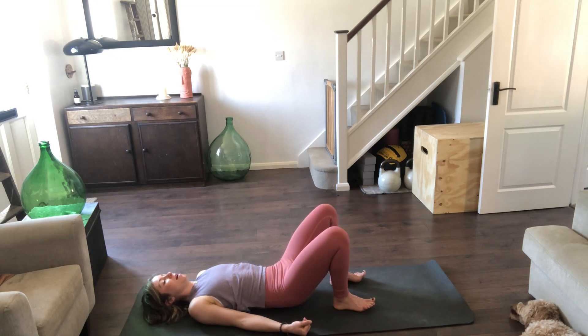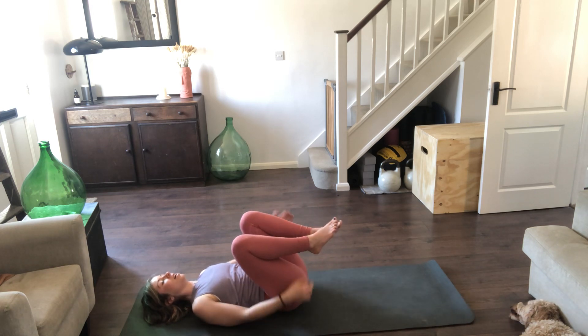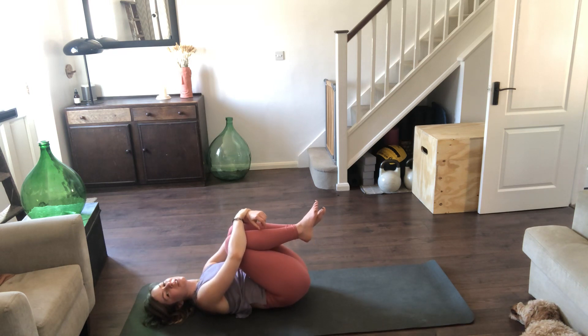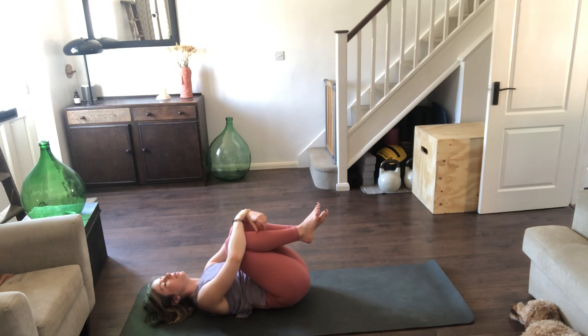Lower back finds the floor, bring the knees in, nice little hug, take a hold of the wrists or the forearms. If you want to put on pause and do a full wheel or crab you can, or if you want to do bridge pose again, maybe coming onto the balls of the feet and lifting the heel, you can.